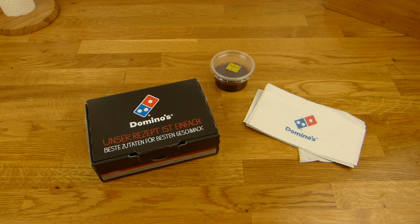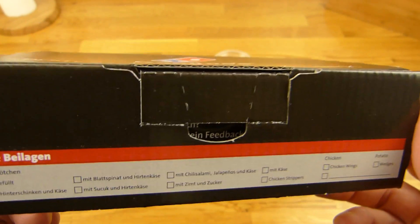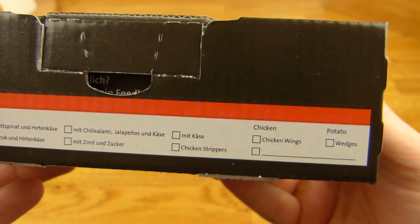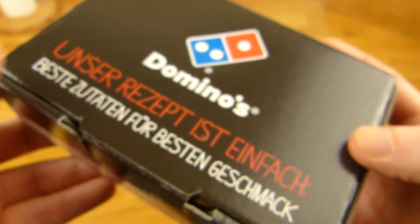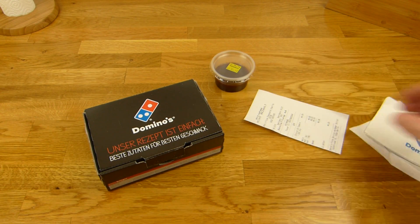Welcome back to another German food review and it's Domino's time. Chicken strippers. Is this on here? Pizza rolls. That is weird. Chicken, but no strippers. Maybe the wrong box, don't know. But the price is 5 Euro.